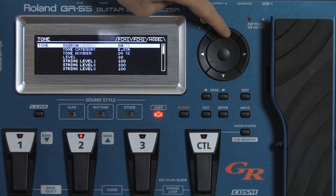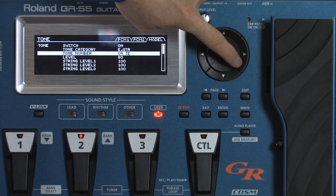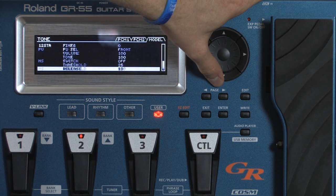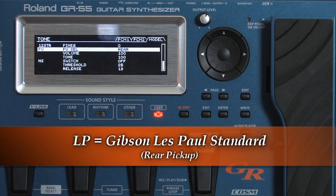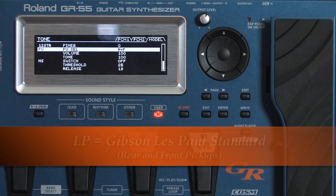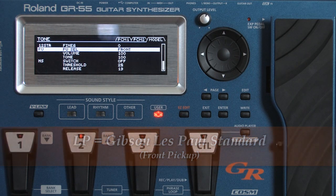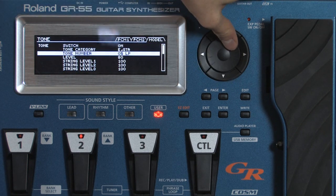Now here is the Les Paul, which is actually the guitar that I normally play through. I think this has a pretty good sound to it. Rear pickup. Now the Les Paul with P90 pickups in it.